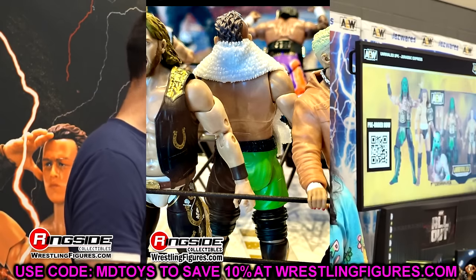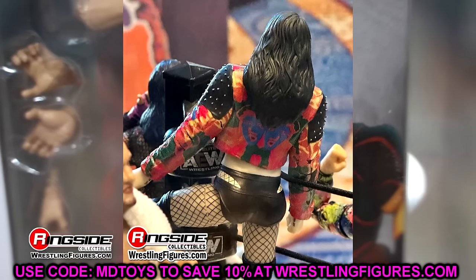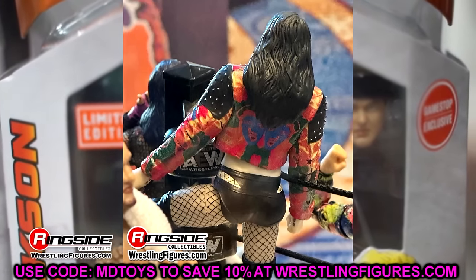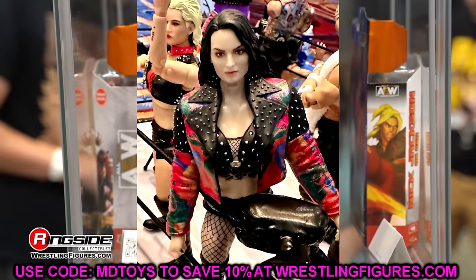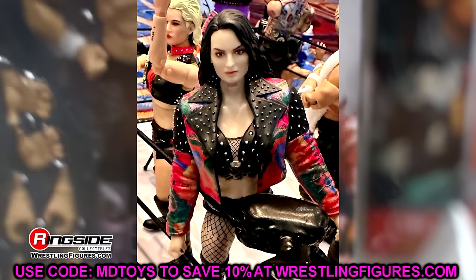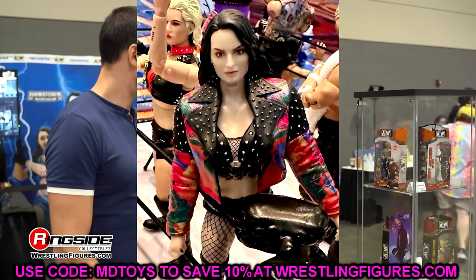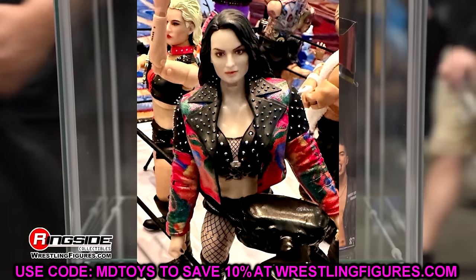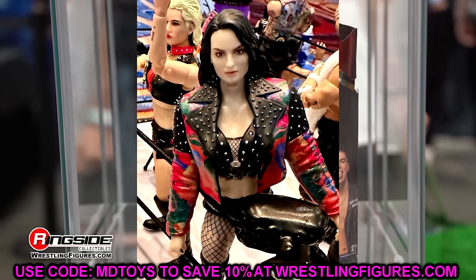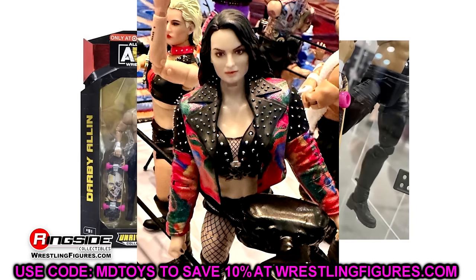We also have a look at Saraya. I don't really care for this head sculpt — the render possibly looked more like her than this does in person. I'm not really feeling it. The head sculpt doesn't really look like Saraya to me. The jacket is what it is; I'll definitely be taking it off. It is cool that she has her sternum tattoo, but I'm just not really looking forward to the Saraya after seeing this. It could be better in person though — that happened with the Elite 110 Roman Reigns.